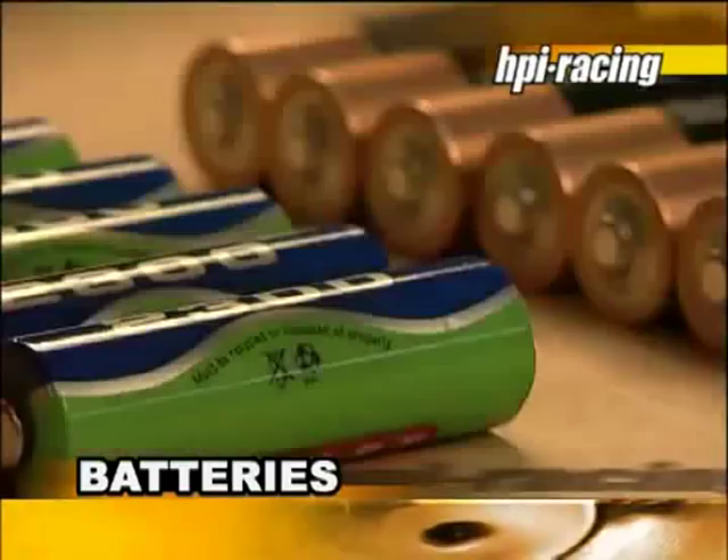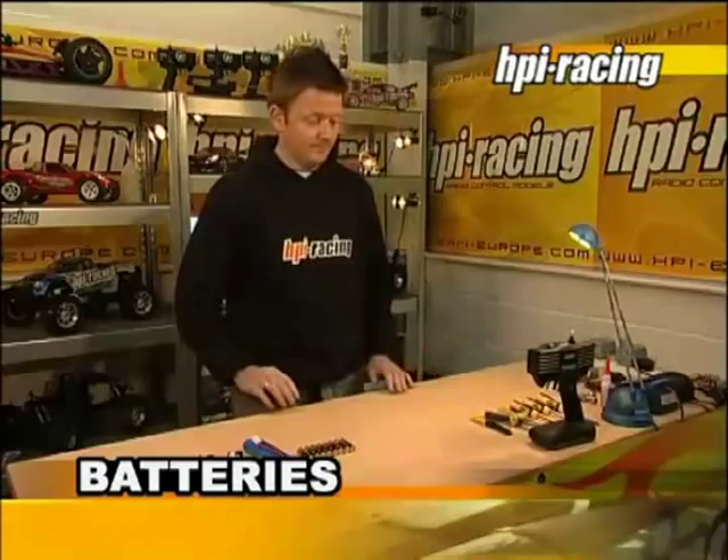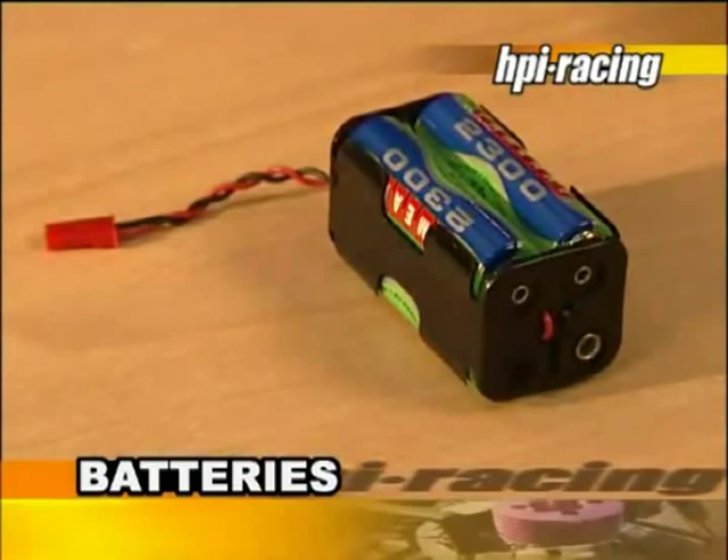Nitro cars will also need batteries to power the receiver. For a better steering response, we recommend dedicated HPI hump packs. AA batteries can also be used in the supplied battery tray. Always follow the manufacturer's charging advice for the type of batteries you use.